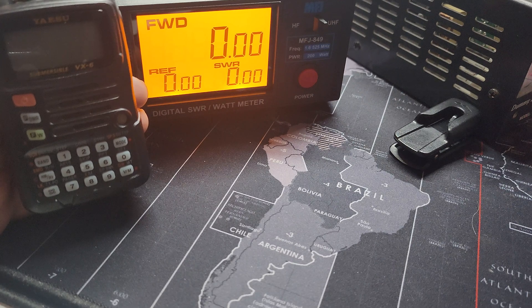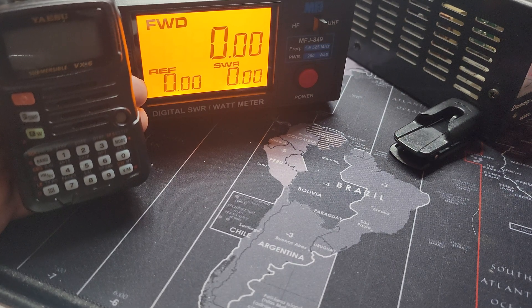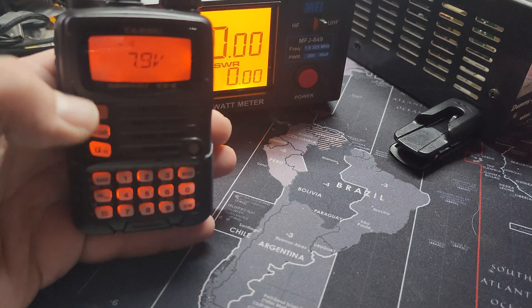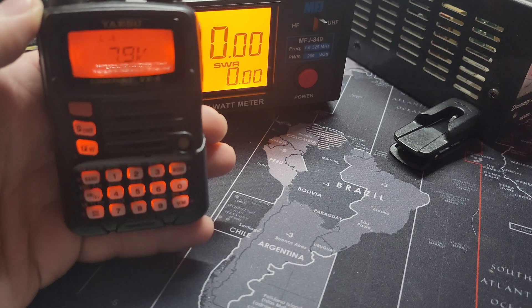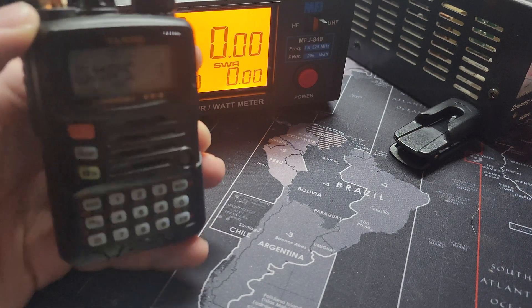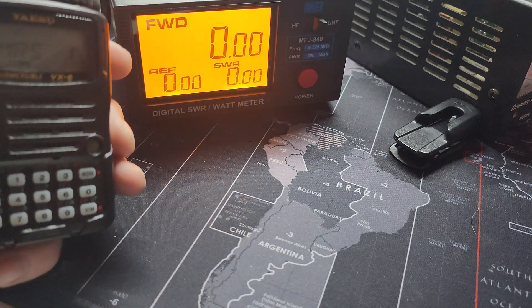A lot of people in the comments were talking about half a watt or one watt, and we're going to find out. I charged this up — 7.9 volts. All right, so that is GMRS and we're going to transmit and see what she does.